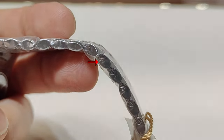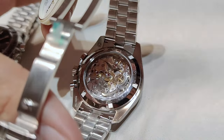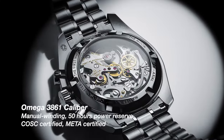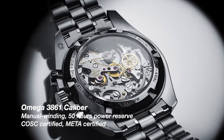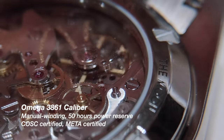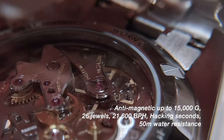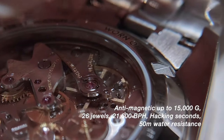It uses screw pins instead of pin sleeves to hold the links. The transparent case back showcases the same 3861 caliber movement with co-axial escapement, which is a manual winding with 50 hours of power reserve. Whilst the movement is gorgeous, I personally prefer a manual winding watch to have a power reserve indicator for practical reasons.